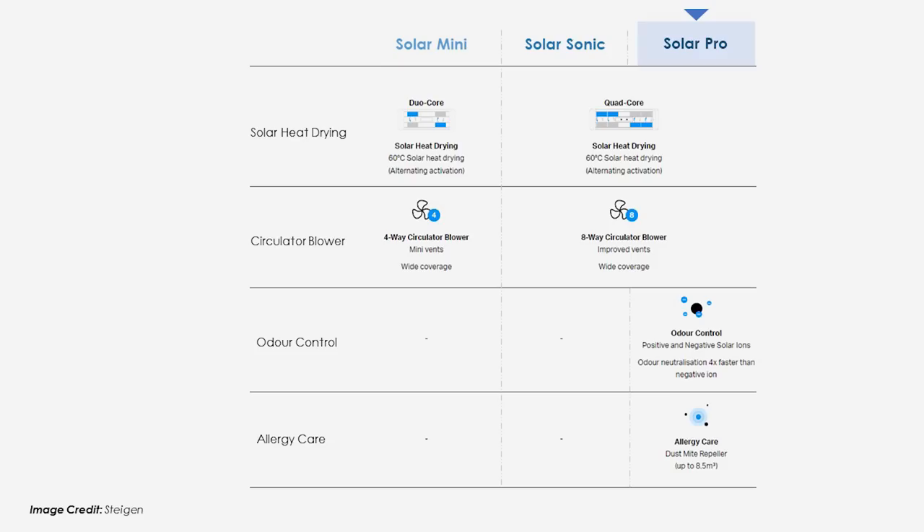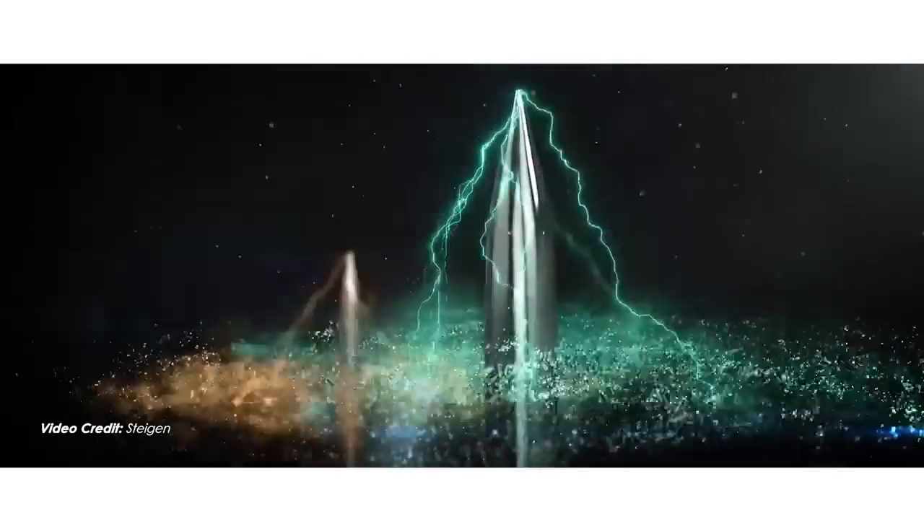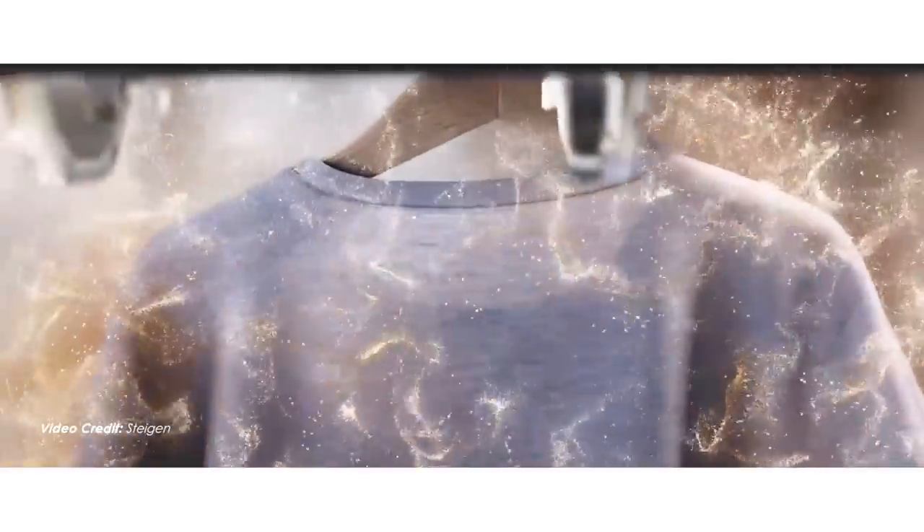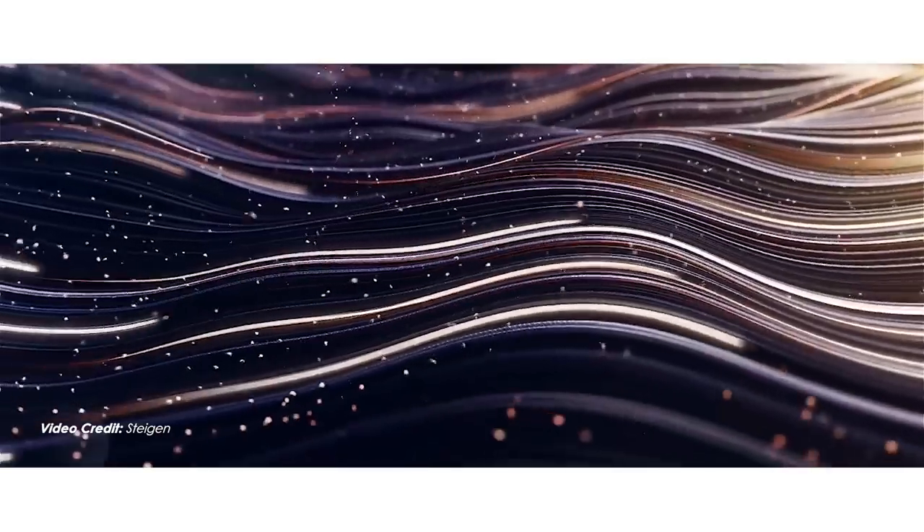The Solar Pro stands out from the Sonic and the Mini with two exclusive features: an inbuilt ionizer for odour control, and a dust mite repeller for allergy care. These provide relief from airborne allergens such as pollen, bacteria, dust mites, and other invisible odour-causing particles.